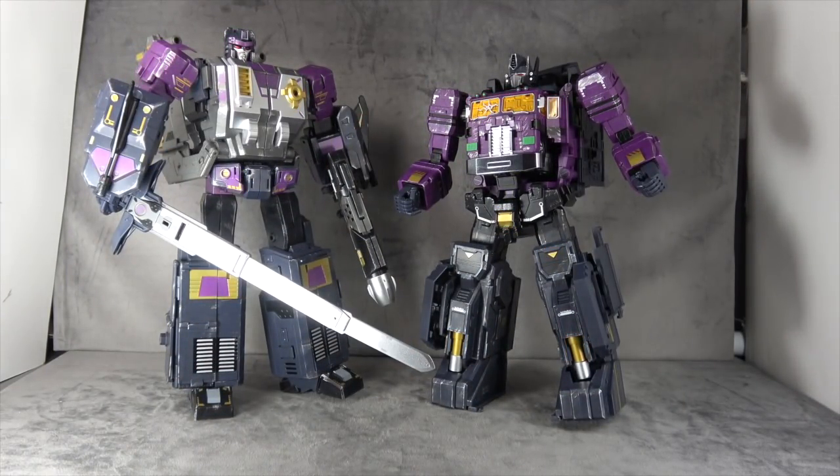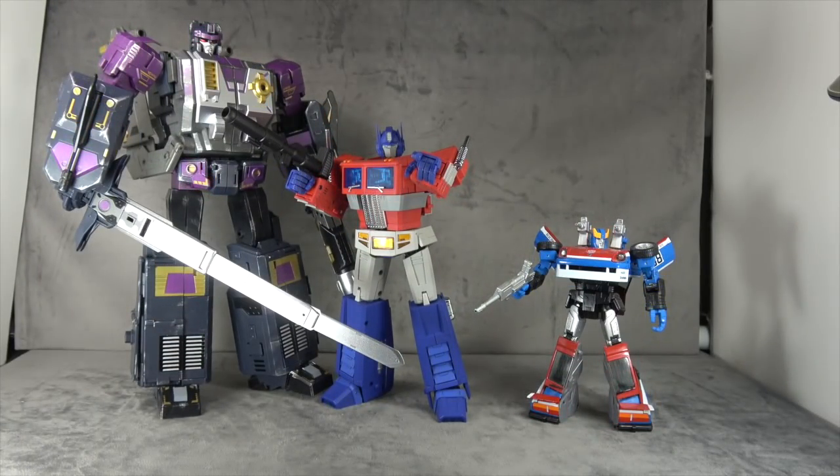And there it is from the back — pretty clean. Size comparison: there it is with Power Baser — about the same size, maybe a little taller but not significantly. And there he is with Magic Square Prime and a Masterpiece car.